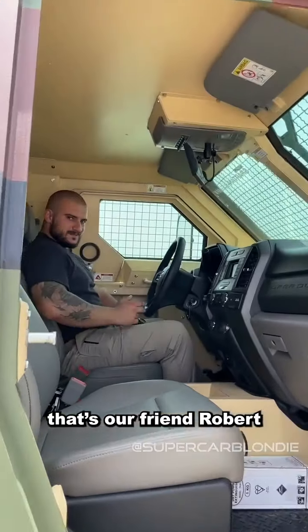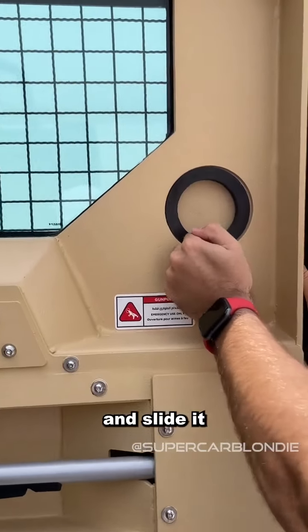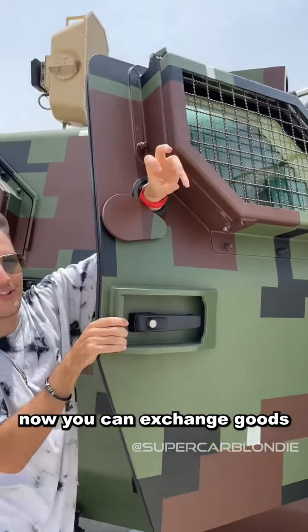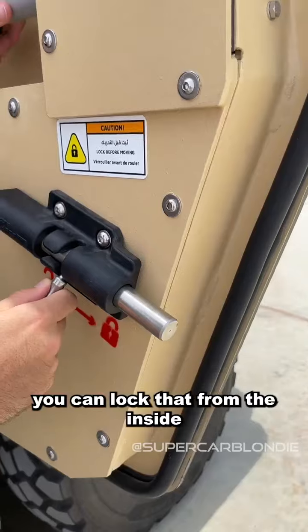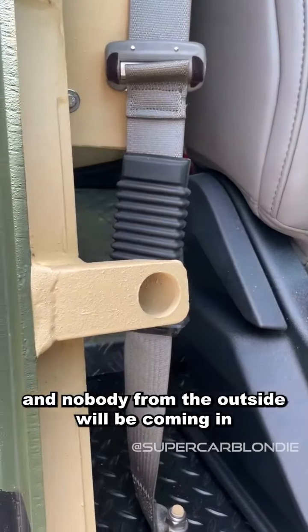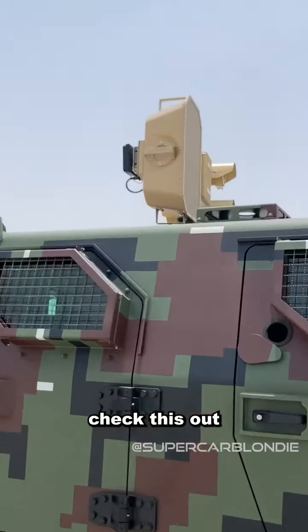That's our friend Robert — what's up Matt? You can actually press and slide this, so you can exchange goods over here. You have battle locks — pull that up like this, and you can lock that from the inside straight in there, and nobody from the outside will be coming in. You can see the sound cannon up there.